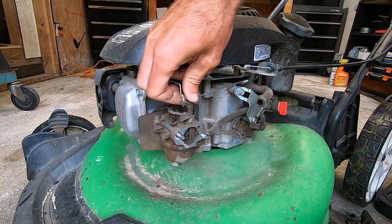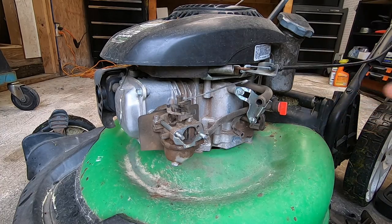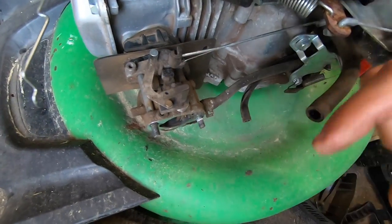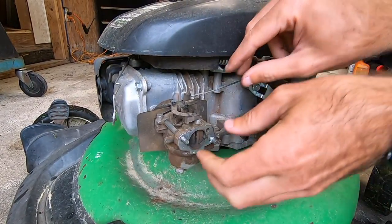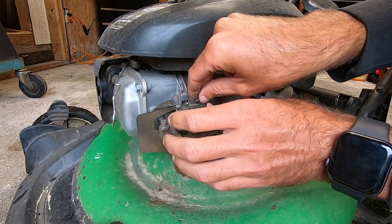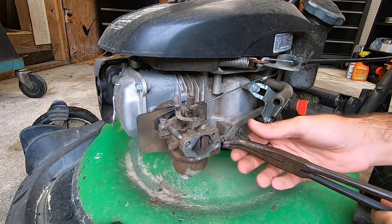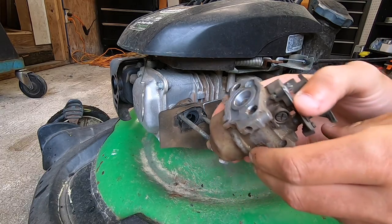We'll set the auto choke arm off to the side. On this throttle you'll have to move this arm over, and once you get it moved over enough it can slide right through that slot - I'll show you that, just have to pull it forward a little bit. It's kind of like the Honda carburetors. Then your governor spring, and at this point we should just be able to take the fuel hose loose. And that is it on removing this carburetor.